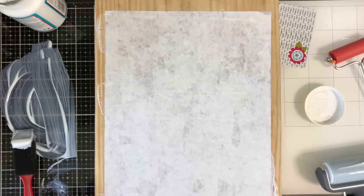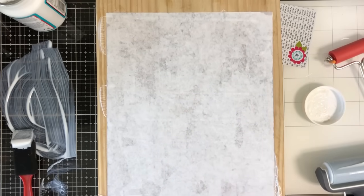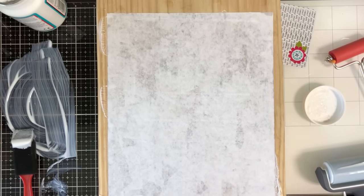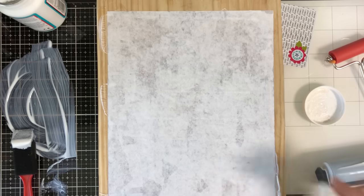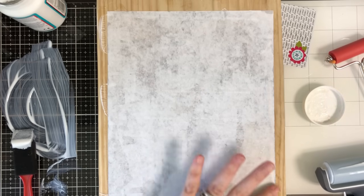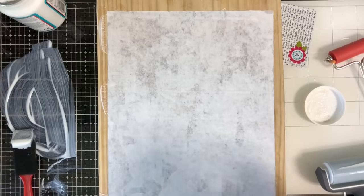That looks good to me. Once you have it just like this, you're going to set it aside overnight. Right now it's about two o'clock in the afternoon — you really want it to set at least eight to twelve hours. Normally I'd just set this and come back to it the next morning. Set this overnight, let it sit, and take any remaining glue off the wood. I'll come back and we'll finish the next step.